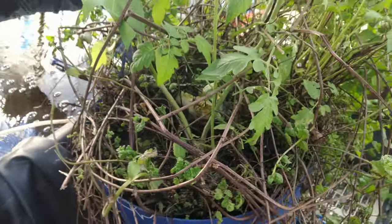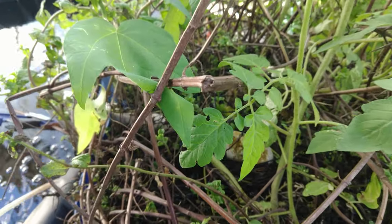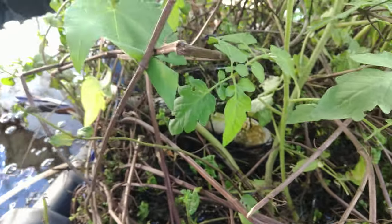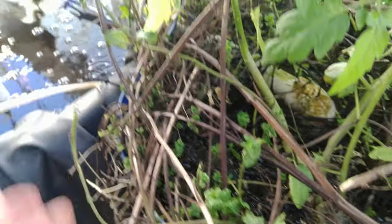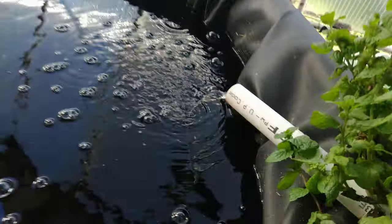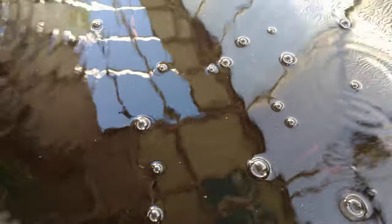Out of this algae duckweed biofilter, which is now basically just a root filter — the roots from the plants actually create a filter. There's the clean water coming out, and I've got some goldfish in there now.